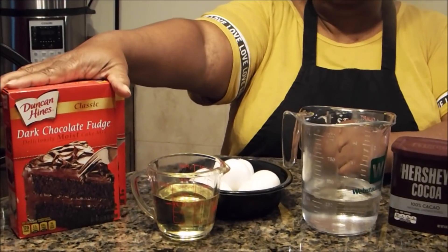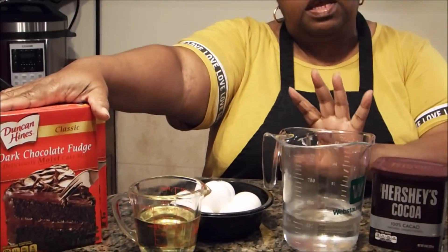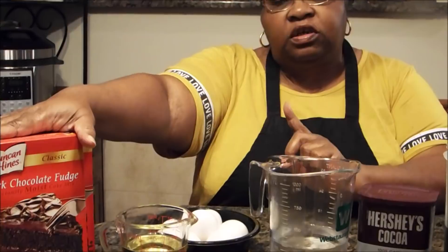Hi, welcome to Chris Cook for YouTube. Today we're going to take a box cake and turn it into a semi-homemade cake. When you don't have the time to slave in order to make a cake, but you have a lot of guests coming to your home, this is going to be the perfect dessert to serve.